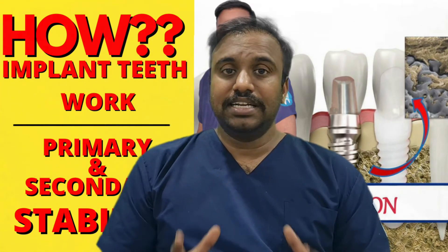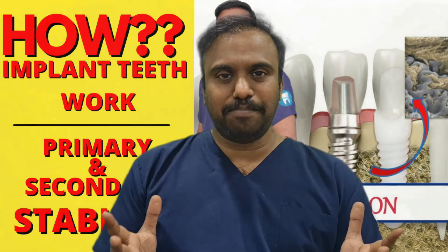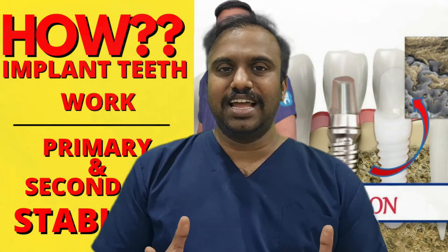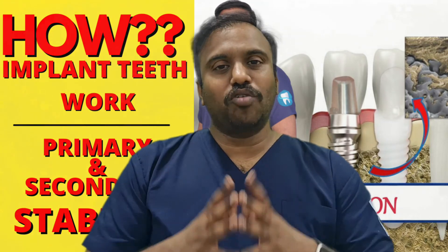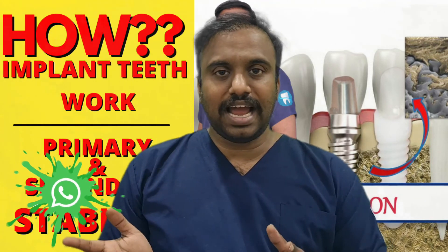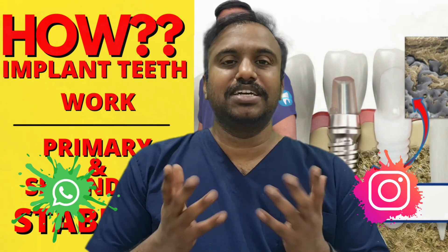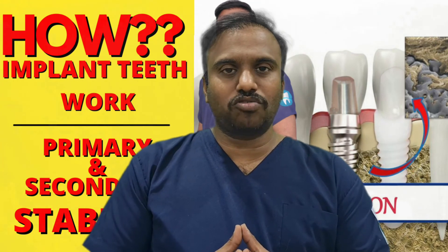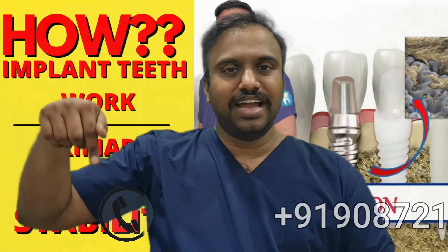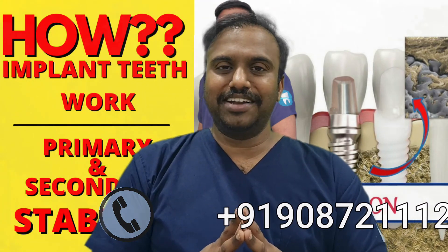My next video will be about the dental implant procedure. If you have more doubts about dental implants, you can go to the comment section and comment below. If you want to message us directly, we have provided our WhatsApp link and Instagram link in the description below. You can click that and message us directly, or call the number provided to talk to us. We will see you in our next video.